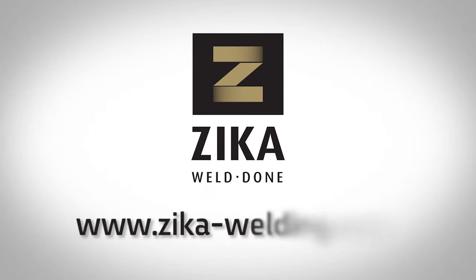For more information and to see the rest of our products, please visit Zika-Welding.com. Thank you.